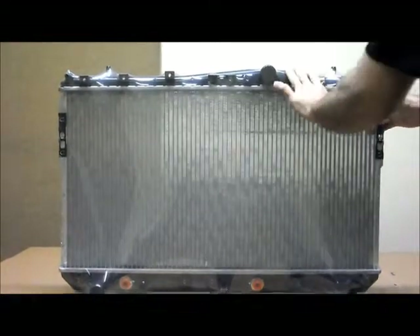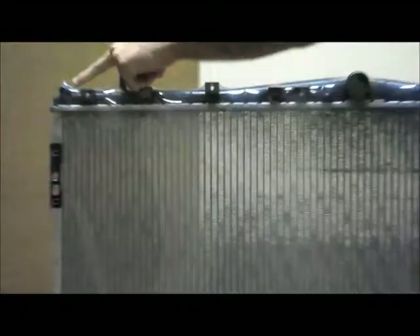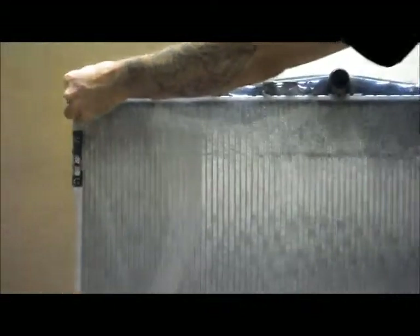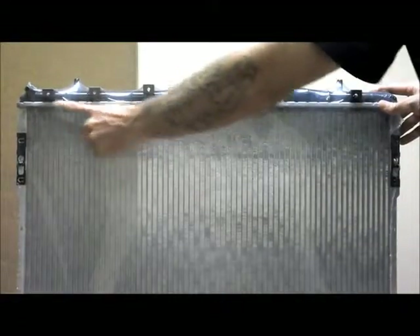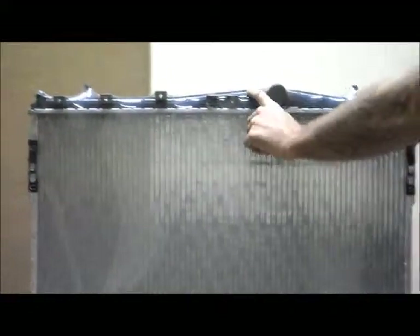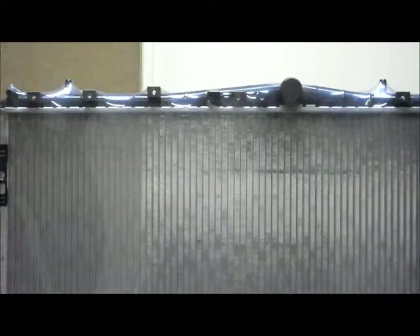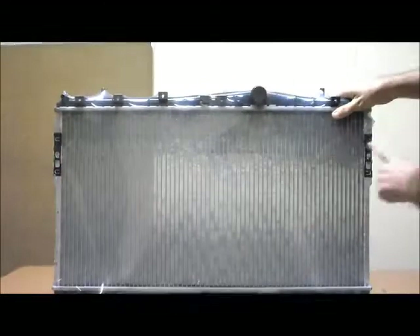Just run through a few of the features on here. The top tank — starting over here on the passenger side of the vehicle, there's a small breather hose. You've got two round mounting pins on the top, and seven mounts for the fan. Over here you've got your top hose.